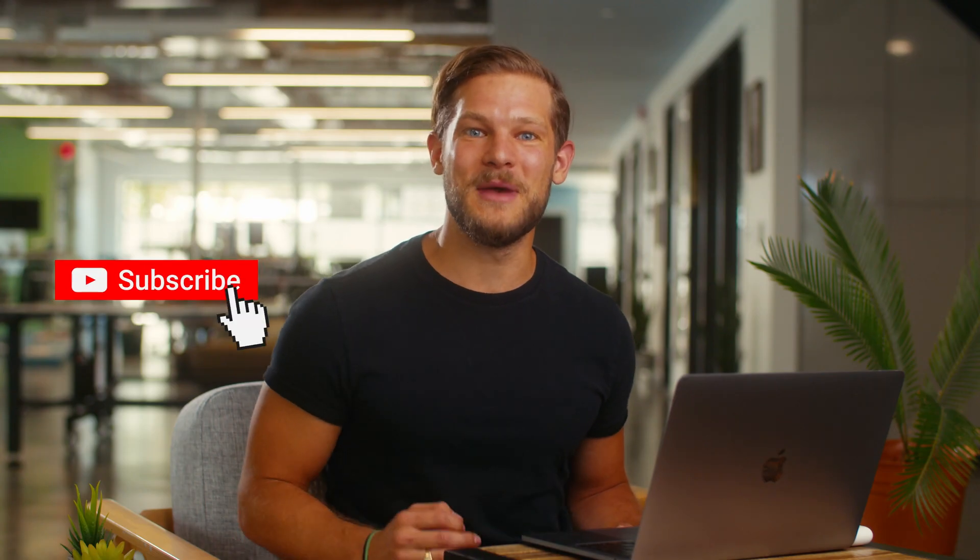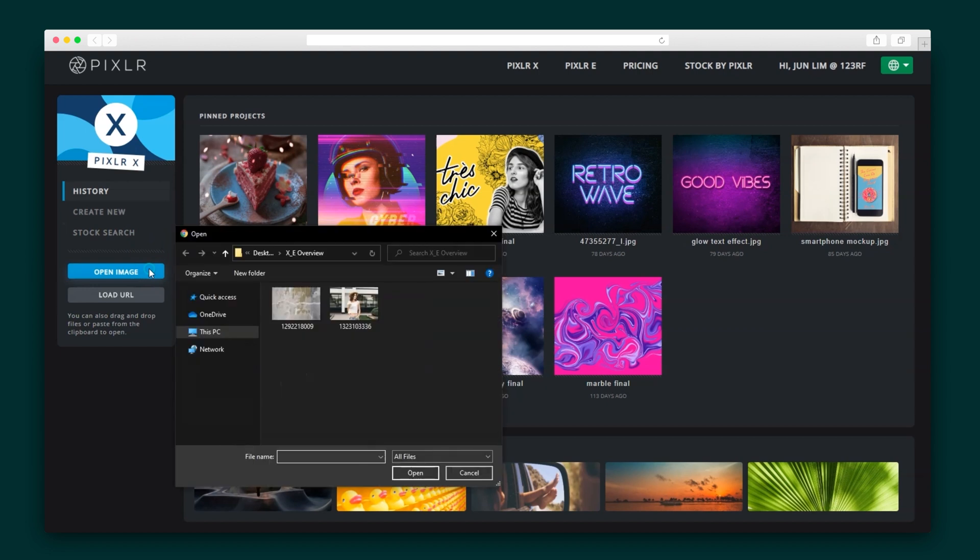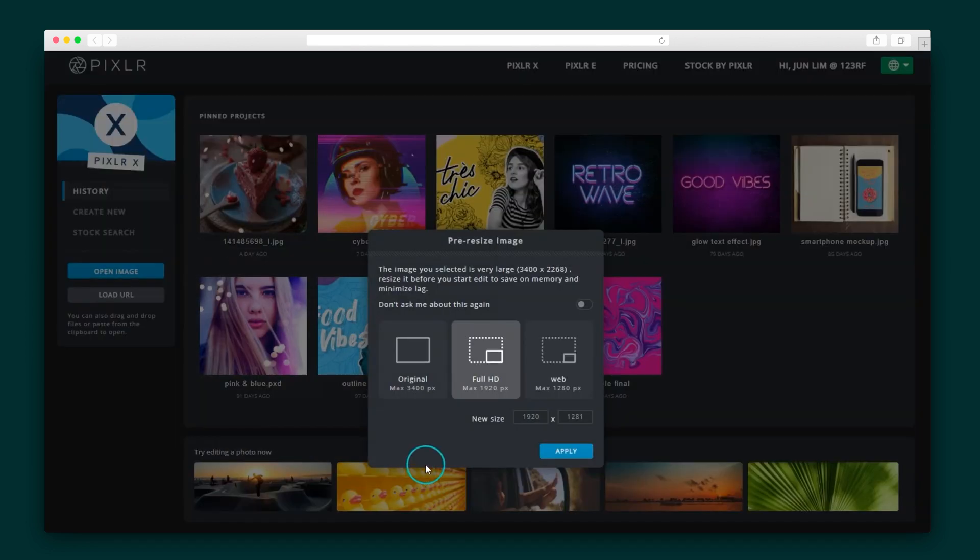But before we dive in, make sure you're subscribed to AppSumo's YouTube channel and give this video a thumbs up. I can't wait to show you how easy Pixlr is to use. With this deal, you get access to Pixlr X and Pixlr E. Pixlr X is awesome for quick edits, plus it's stacked with features and a selection of filters and overlays.